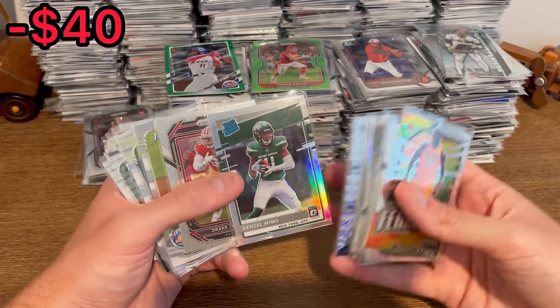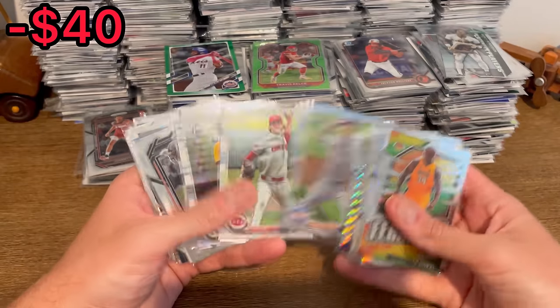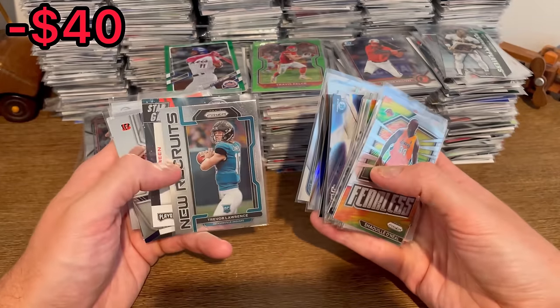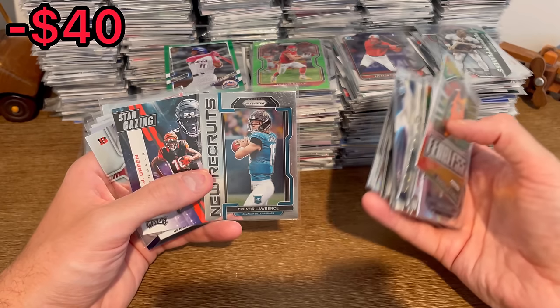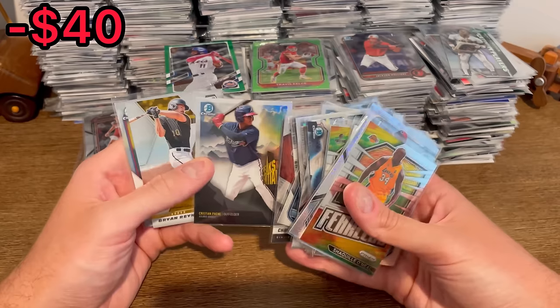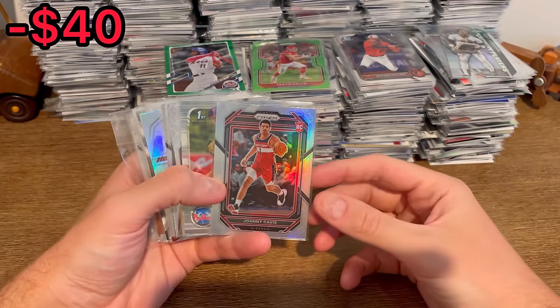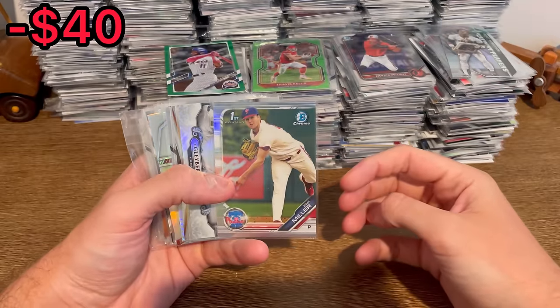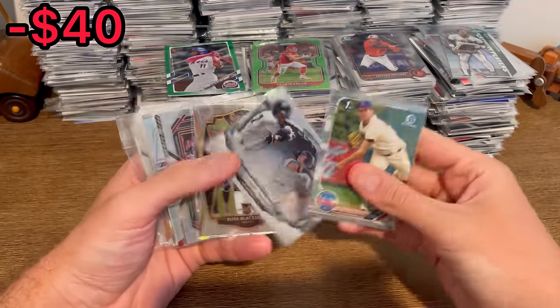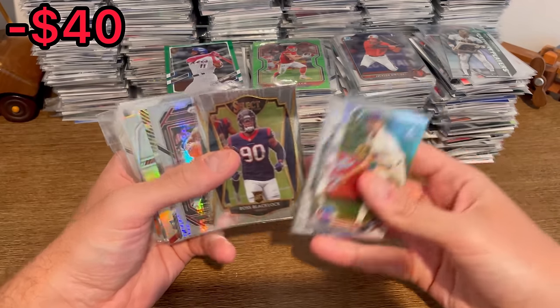Denzel Mims rated rookie silver optic. Trevor Lawrence New Recruits rookie card — we'll set this one aside for the first overall giveaway in today's video. Johnny Davis silver rookie card, Eric Miller Bowman Chrome first refractor, Torres Bowman Sterling.